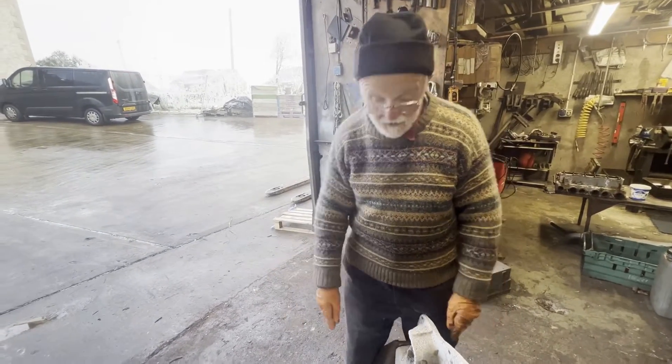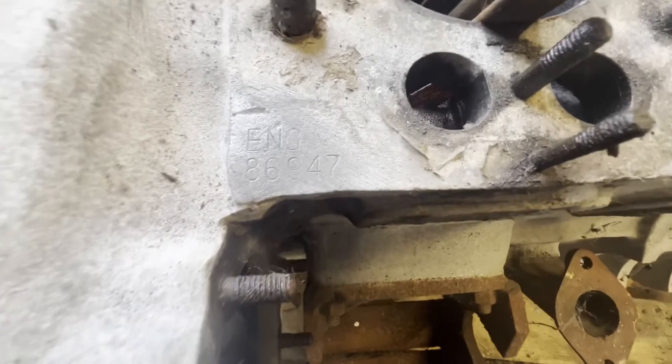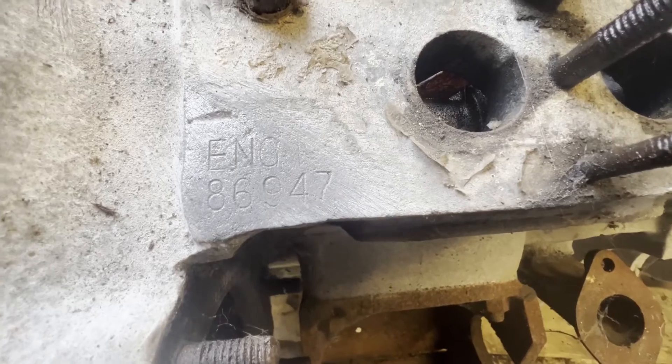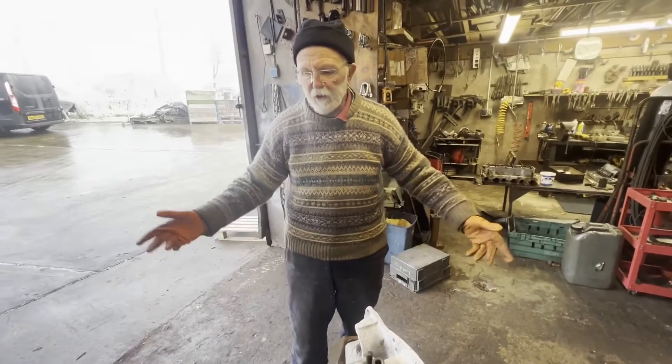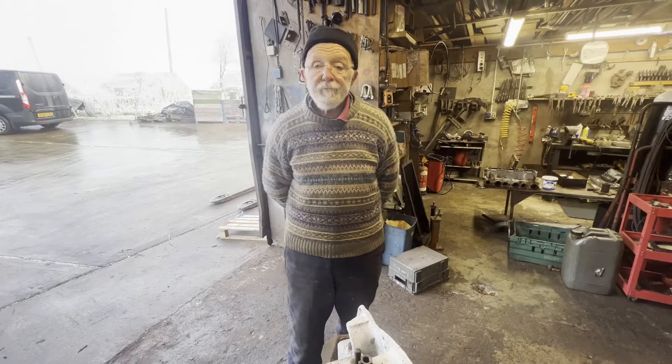It's really quite special, this. The end plate you may have noticed is smashed — don't know how that happened — so she'll have to get a new end plate, but we've got lots of those, that'll not be a problem. Thank you so much.